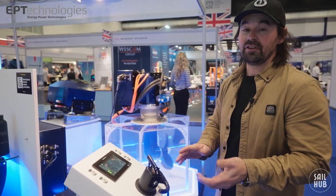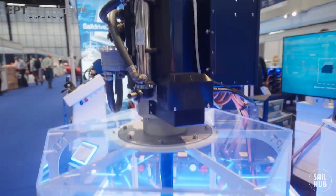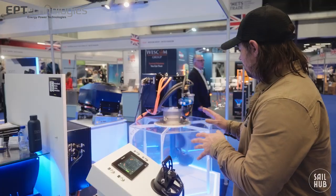Being able to turn this system 90 degrees means that we've got a stern thruster, so we don't need bow thrusters. We're saving weight, we're saving cabling, and we're saving expense in that manner as well.